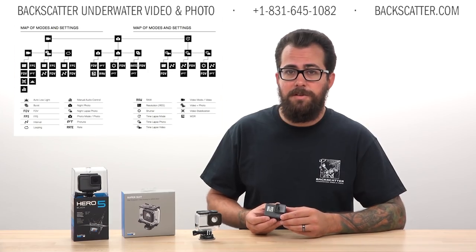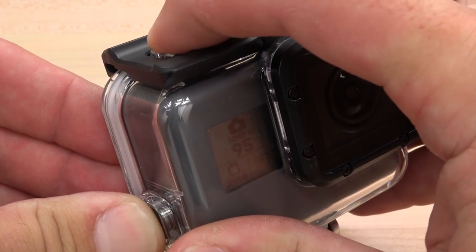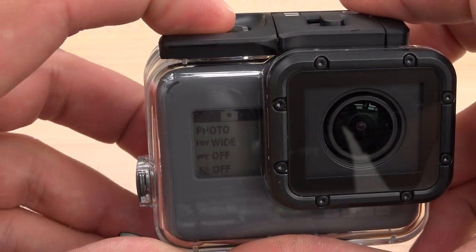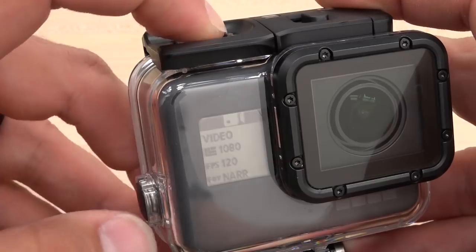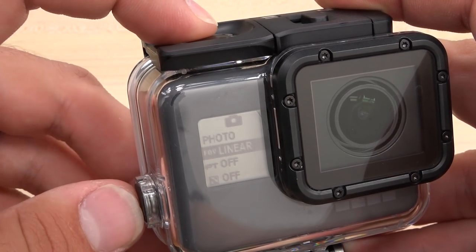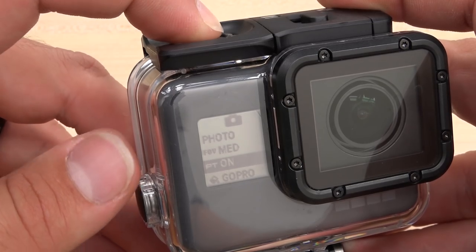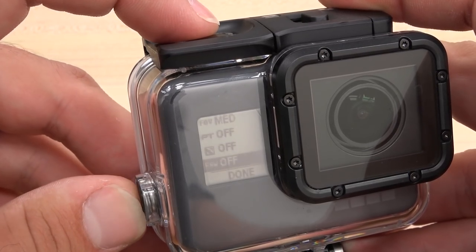To activate this new menu with the camera on, press and hold the mode button, then press record. The new menu shows up on the front screen here. From here, you can use the mode button to cycle through the settings and the record button to cycle through options within a setting. To exit, either press and hold the record button or cycle to the bottom and select done.